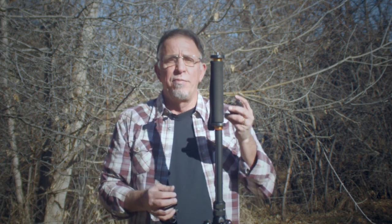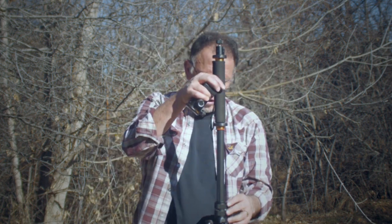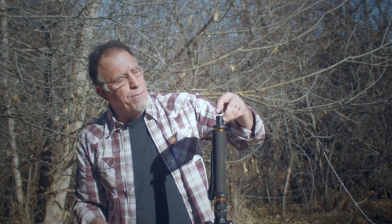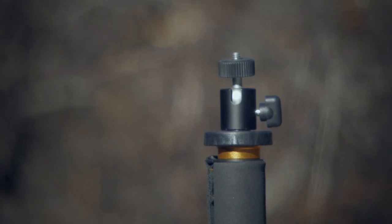When I am going out and being ultra-lightweight, what I'll do is put on one of these — a really inexpensive little ball head from Giatos, which you can also find on Amazon. This does what I need it to do: when I'm using this as a walking stick, I can have a GoPro on top and it's not a lot of weight. Or if I want to do a time-lapse, I can put the GH2 on there and it handles that weight just fine with this little ball head.